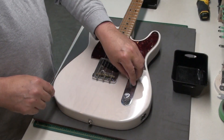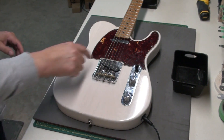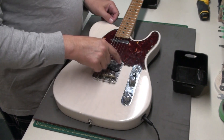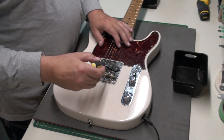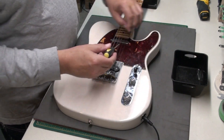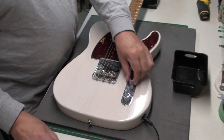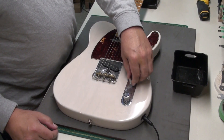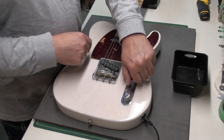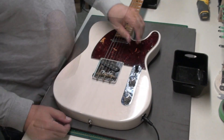Alright, so let's have a look at this volume pot issue. Plug in. So we're checking the neck pickup, the bridge pickup. Let's check that first. It's definitely scratchy. It might just need some contact cleaner. Let's open it up.